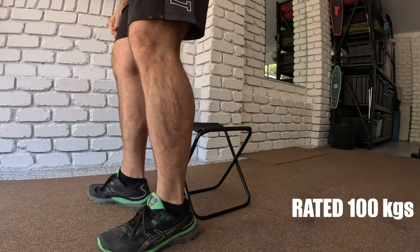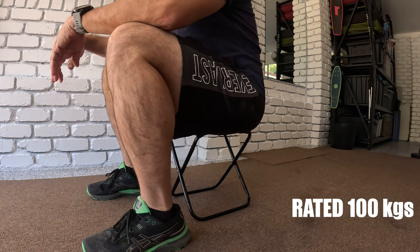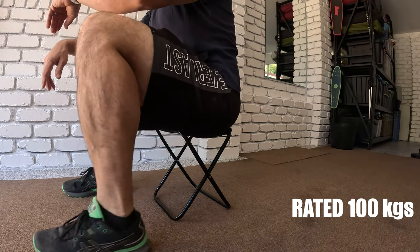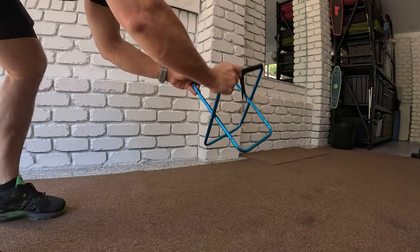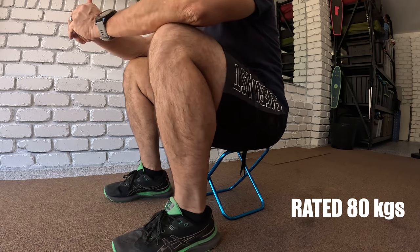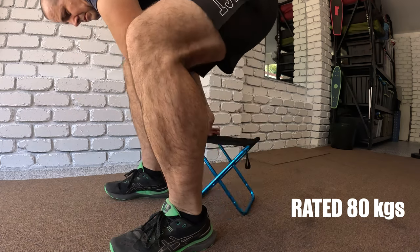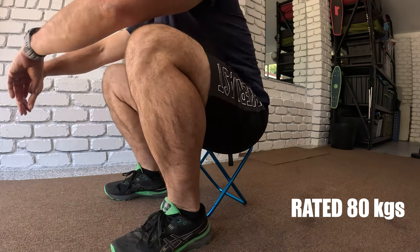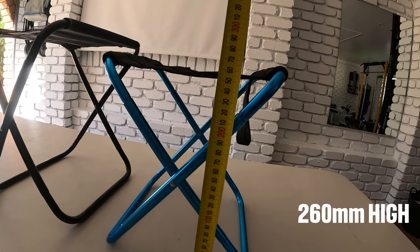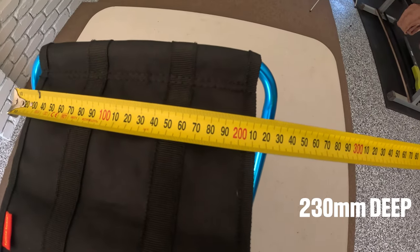Doing an actual sit-down test — the black one I can definitely feel is a lot stronger than the blue one; it's rated at 100 kilos. I personally really enjoy sitting on it — I find it comfortable. The blue one is a little bit lower than the black one. It still feels strong enough to hold me; I'm about 89 kilos and I was happy with how it held me up as well. This might seem like a kid's stool, but trust me, if you're 80 or 85 kilos it'll hold you fine. The blue one is 260 millimeters high and 230 millimeters wide.